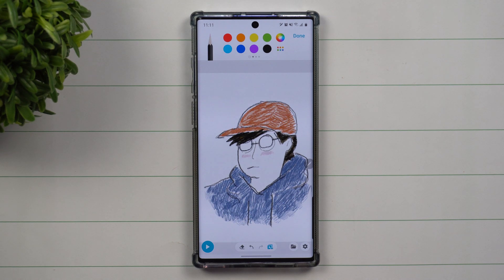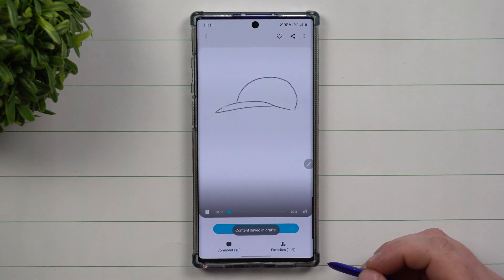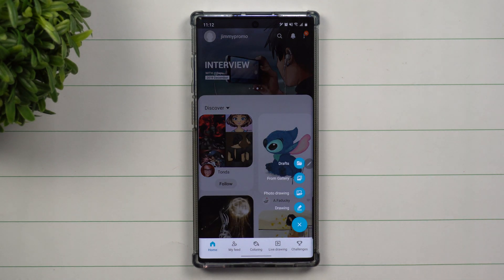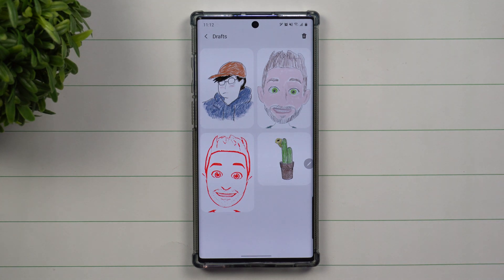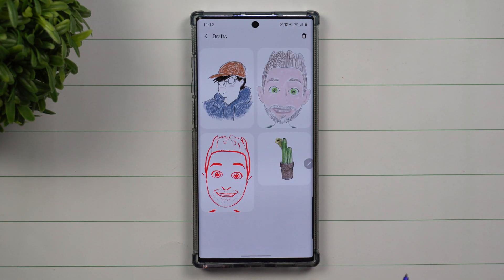We have finished our drawing. Now that we're all done, I can hit Done and save it as a draft or save it and post it. Once you're finished and you want to see your end result, make changes, save it, or send it to somebody, go inside the Pen Up home, click the plus button, hit on Drafts, and you can see your saved pictures right there — this is what I colored and drew based on someone else's live drawing.